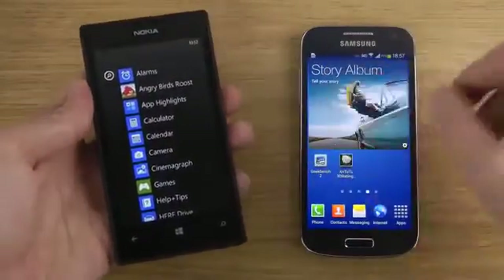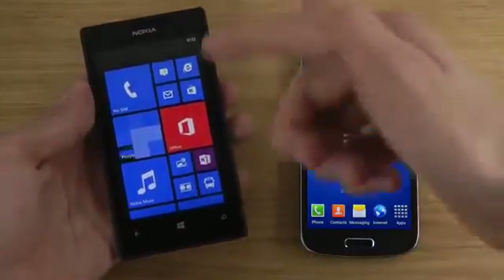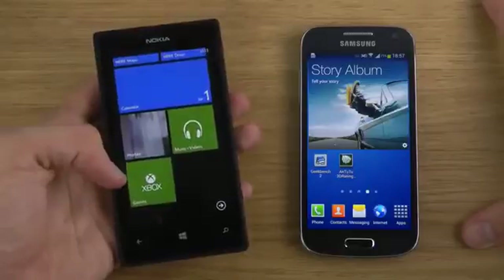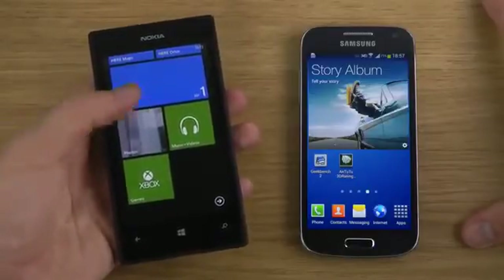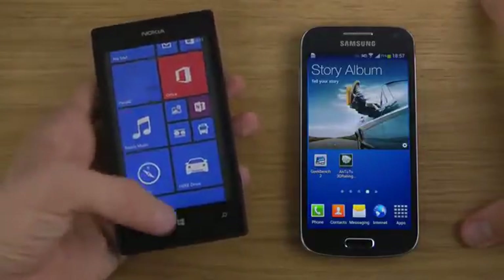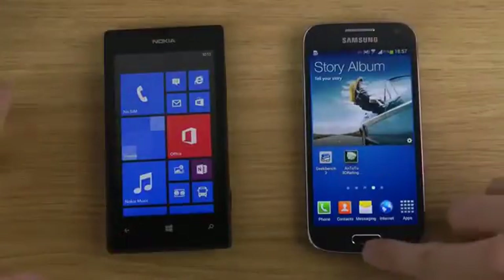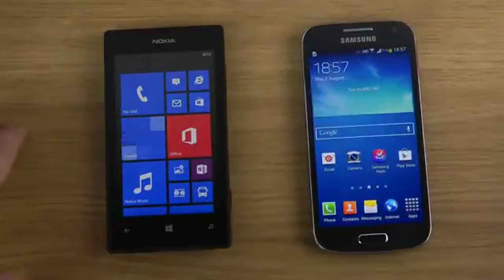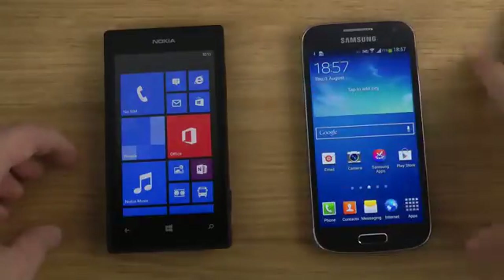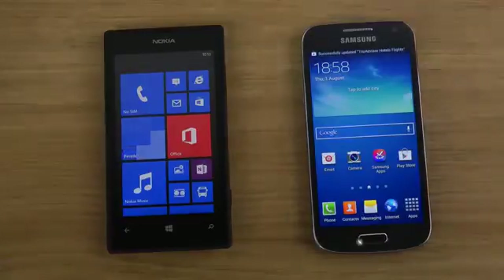So is it really worth the price? I really want to go into things on the Lumia 520 like the Internet Explorer browser, Xbox integration, photos, and how all these apps work — is it the same as on high-end Lumia phones? Just a quick video here, but I'll definitely do more videos with the S4 Mini and the Lumia 520 comparing various things, as a lot of people are interested in that. Have a good day!